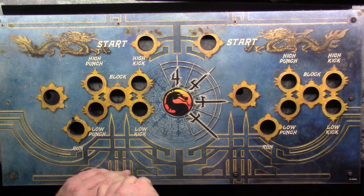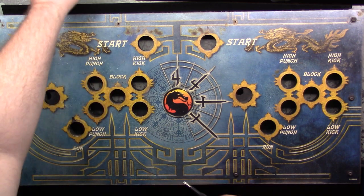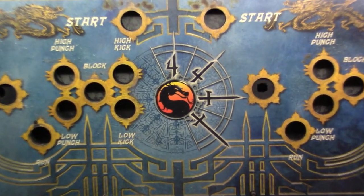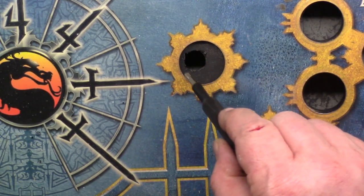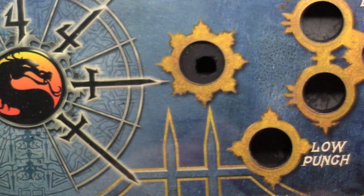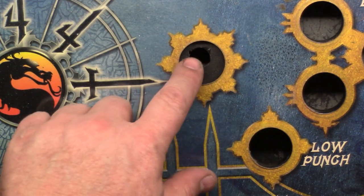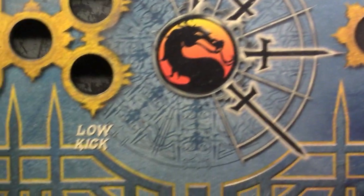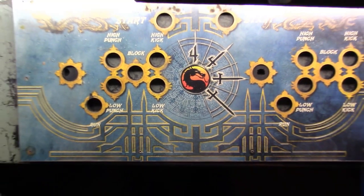Now the CPO doesn't necessarily have to come out, but I'm going to take it out to clean underneath it and also replace this dust washer. You can see from this side what I mean — I had to take a knife and cut it up to get the IL joystick to fit, because originally it was a much smaller diameter dust washer for the smaller diameter joystick. So I want to change that out and the CPO has to come out for that.